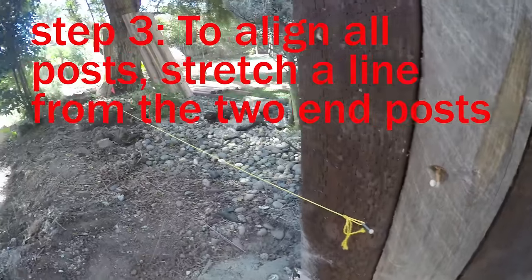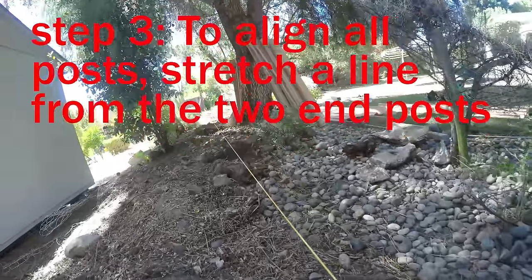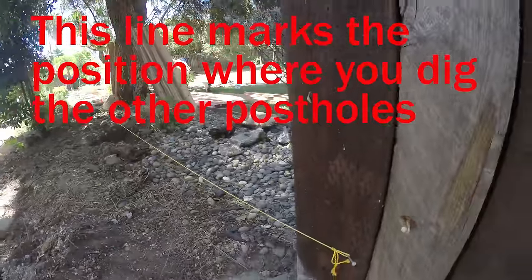This string is called a property line. We have this line held to the other end. So this is a property line.